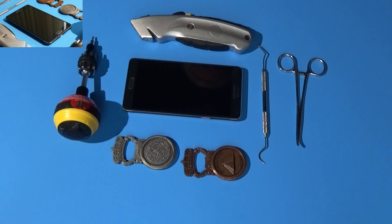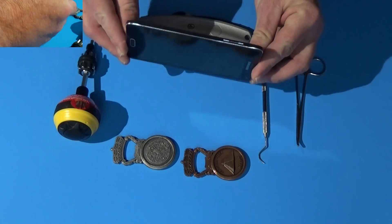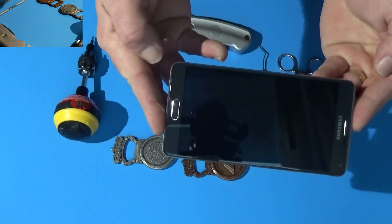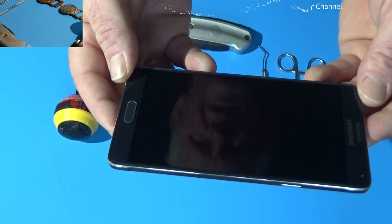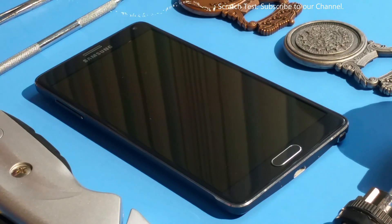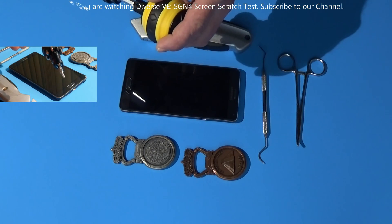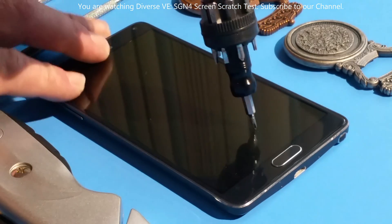I'll try to do some scratch tests on the Samsung Galaxy Note 4 screen. This is the Note 4 and this is the screen — no scratch marks, I don't see any right now. I'm going to place it right here and get a nice tip on this screwdriver to see if it's going to scratch it.